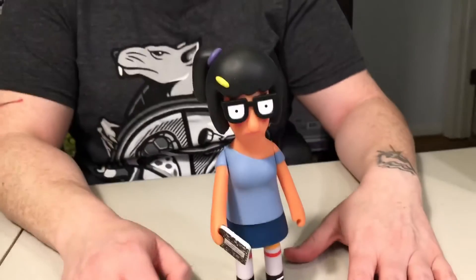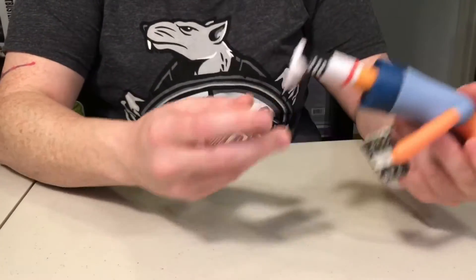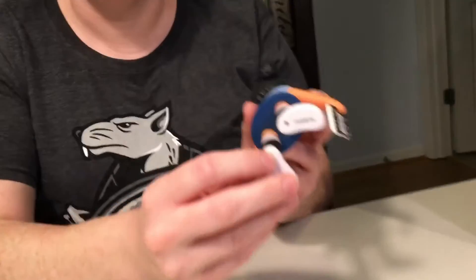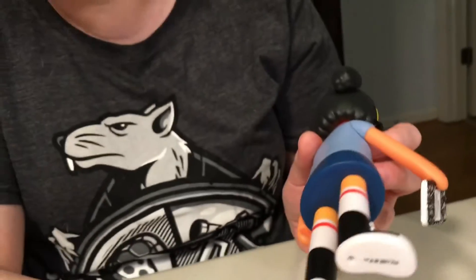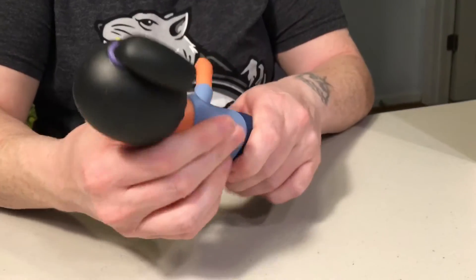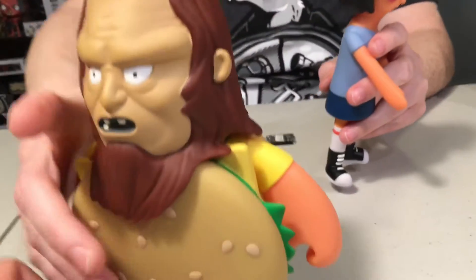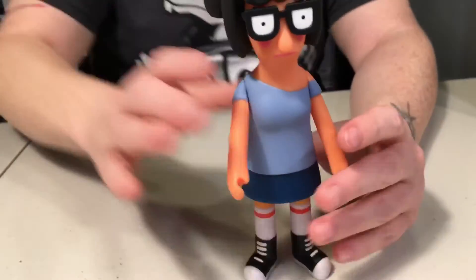There we go, she is holding her book now — she's a little wobbly. She has really thick feet with holes in the bottom, which makes me wonder what they're going to be doing with that. There's no stand with it. Like we've been saying about pops and everything, they need to start doing stands. She gets a little top-heavy, but his feet are wide enough that he doesn't need one.